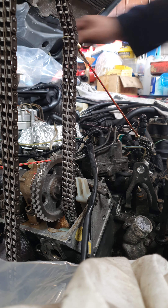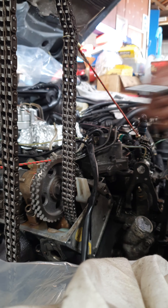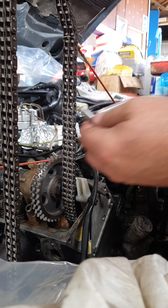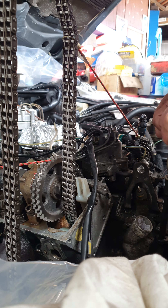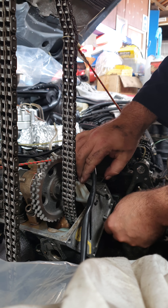Grab another pin. Oil — just a little bit. You don't need much. Locate the hole.